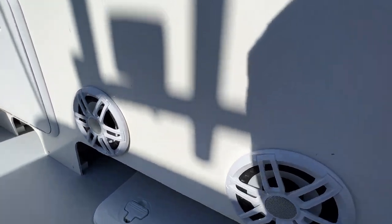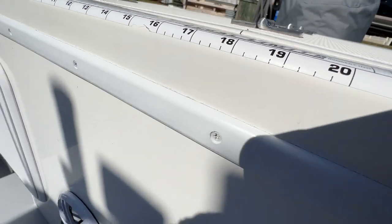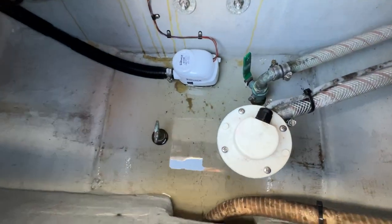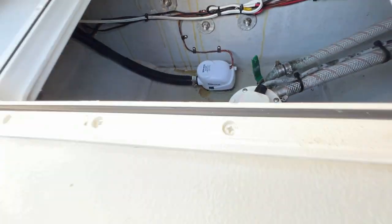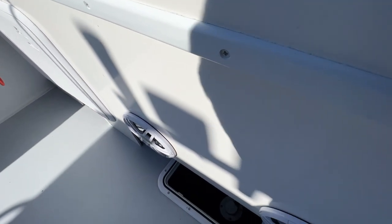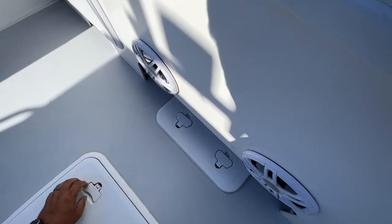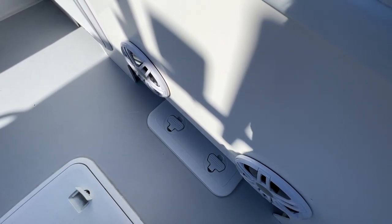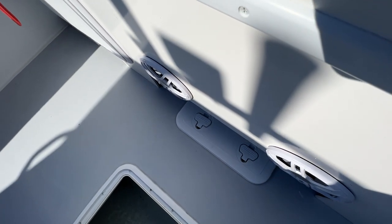Down here there are two speakers. Let me open up this hatch - this is the bilge area, as you can see very clean. Moving up the vessel we have a fish box with a pump.